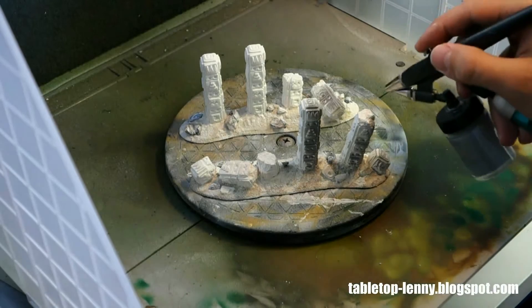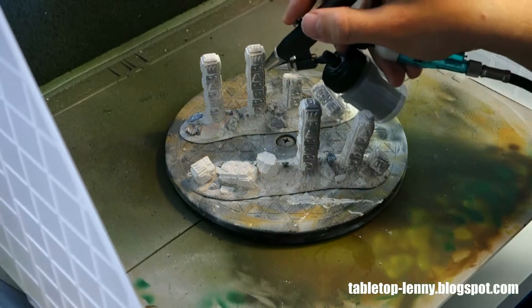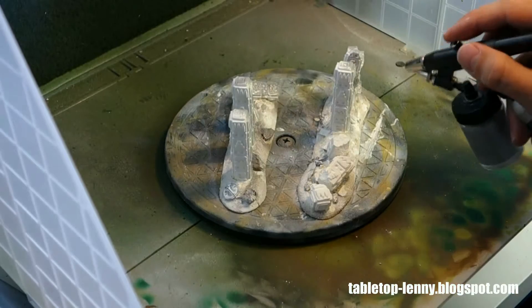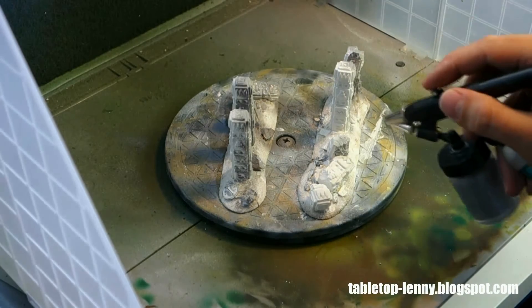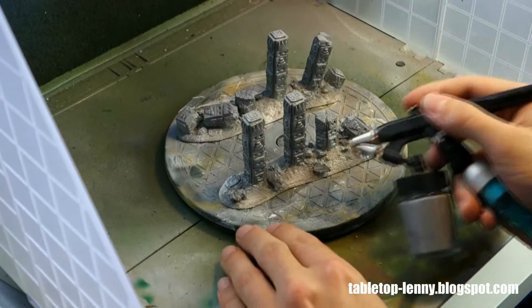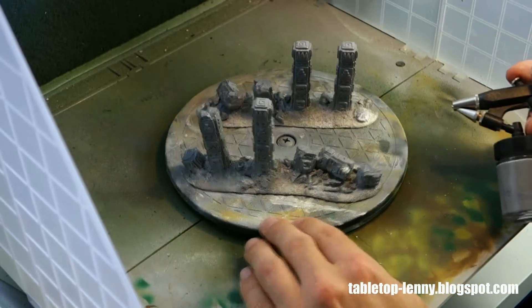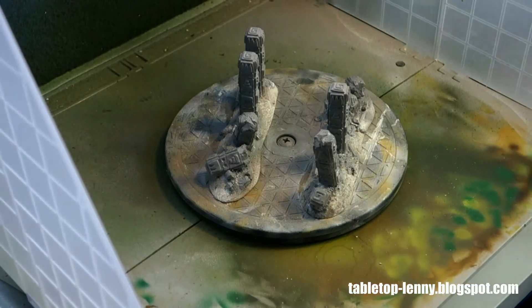If you have an airbrush and never use it for terrain, it's really good. I decided to go for white because it is easier to apply the colors, you use less color, and you get the true colors — it does not darken them. The stone is just a light gray, a simple artist acrylic color which I watered down, mixed white and black to get a really straightforward gray tone.